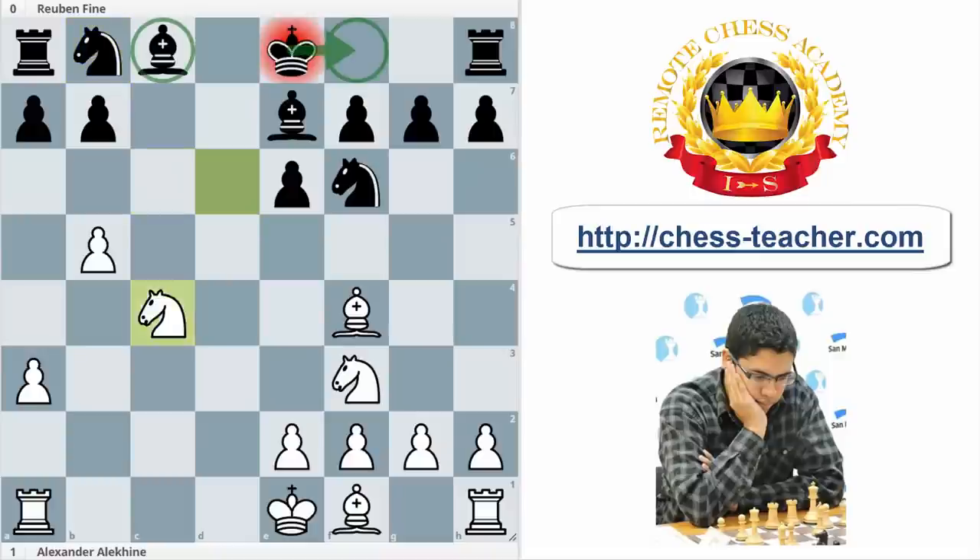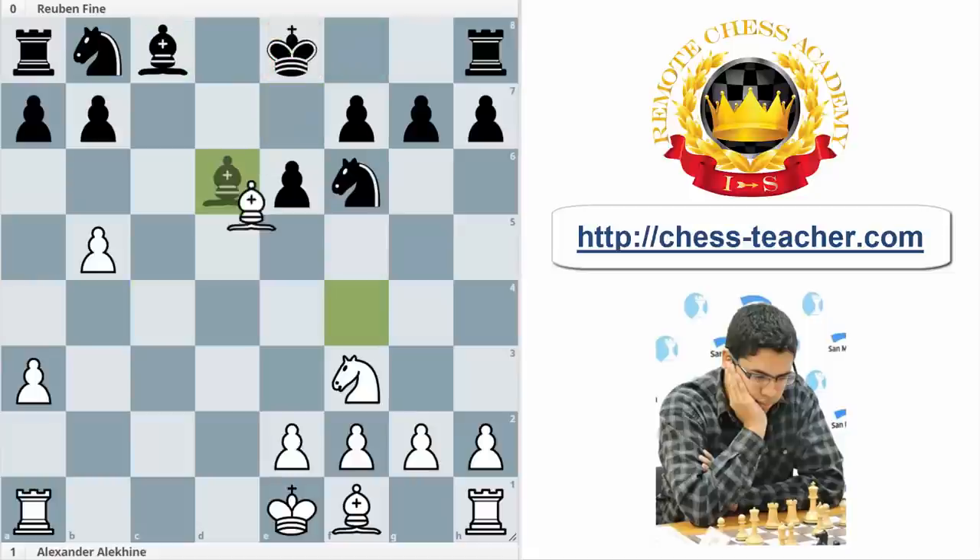Here he played Nd6 check, Bxd6, Bxd6, and Ne4. It's interesting to see that after Nd6, white is winning basically the bishop pair, because if black doesn't play Bxd6, the bishop on c8 is hanging. For that reason, black took on d6 and now white played Ne4.